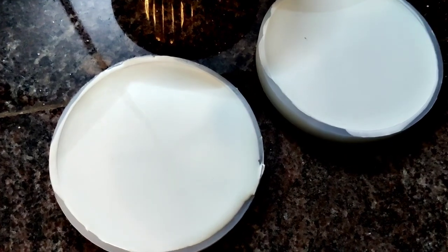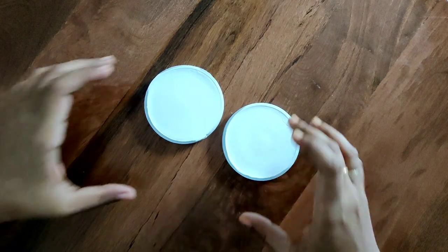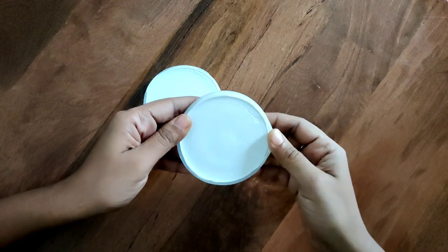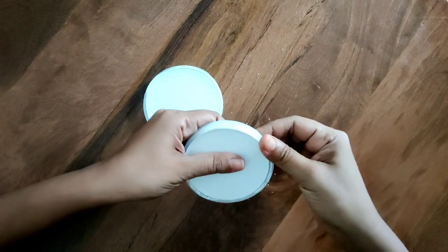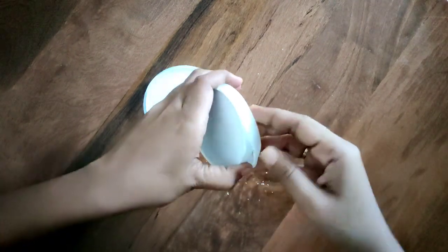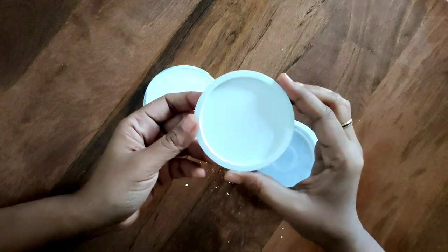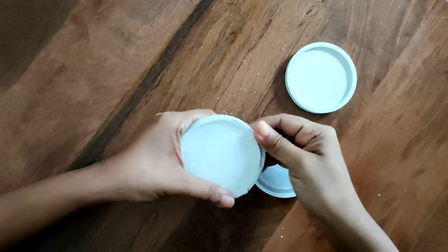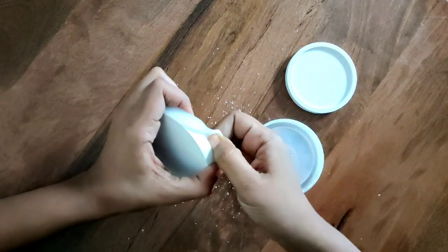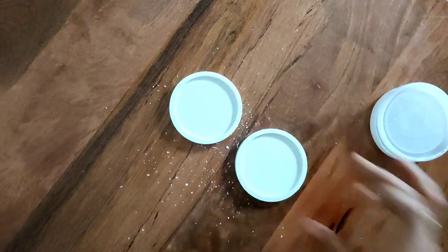At the end of this you should have two cute little coasters ready, and you need to leave them for a good 24 hours until they're really hard. Once they're set, you can start removing them from your silicone mold — they should come off really easily. Using just my fingers, I'm slowly detaching the coasters. The advantage of a silicone mold over a regular plastic container is how easily the coasters release, giving a really beautiful smooth finish with clean, nice edges.